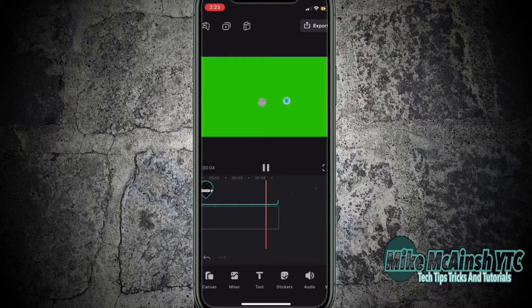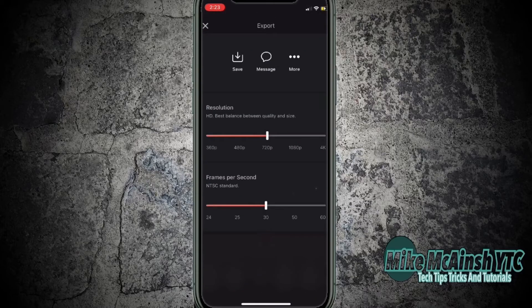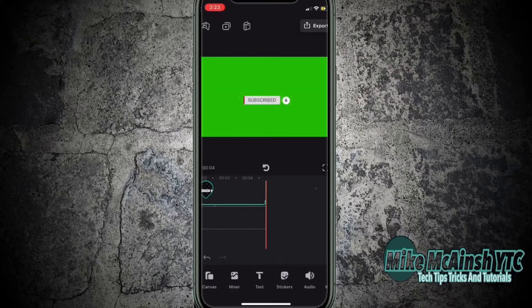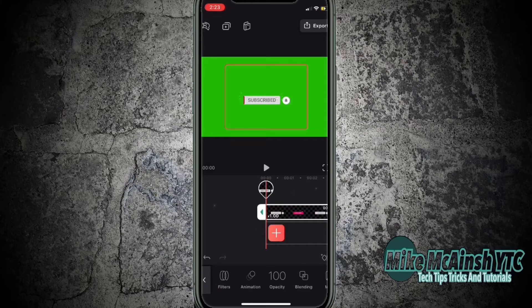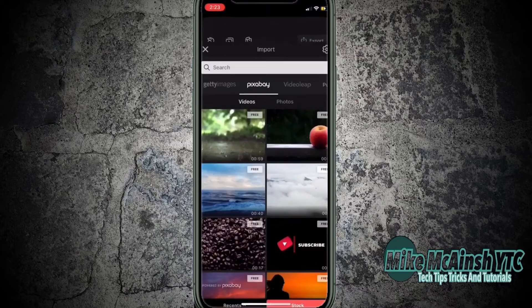That looks great. Now I'll export this clip and save it to my camera roll. I'll tap on export, choose the resolution, and then tap on save to save the clip to my phone. Now that the export has been successfully saved, I can tap on the clip and delete the subscribe logo. Then I'll tap on the plus sign and add some stock footage, which will act as my main video clip for this tutorial.